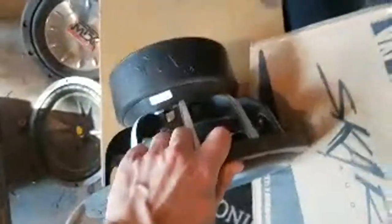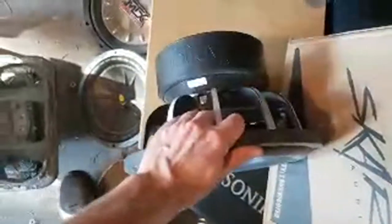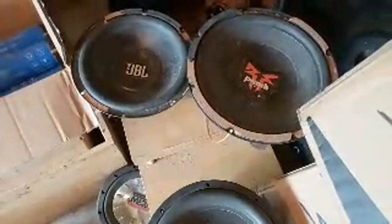Got some good old Kicker in the garage, some Kenwood, MTX, Caption Audio SPL Max — these are actually really good subs, they're a Canadian brand. You don't see many of them in the United States, and I'm sure you guys in Europe definitely don't see many. Some JBL, Rockford — all kinds of stuff.